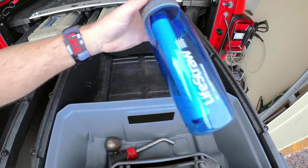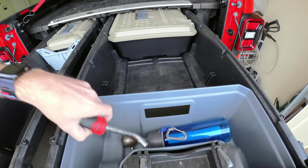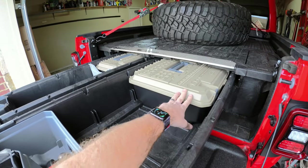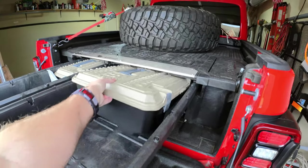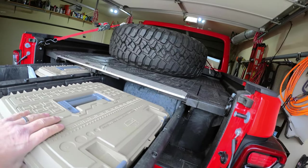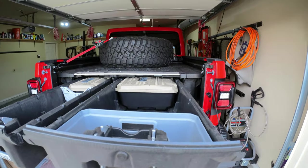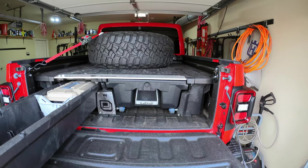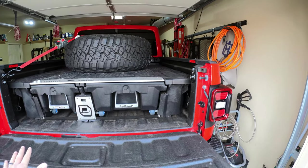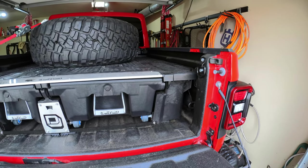I've got a nice little organizer in here with things like my LifeStraw, my receiver hitch lock, and a couple other odds and ends. I also have one of their bigger boxes with some random stuff — including a packing blanket in case I ever need to haul anything I don't want scuffed or scratched. You just close them and they snap shut, simple as that.